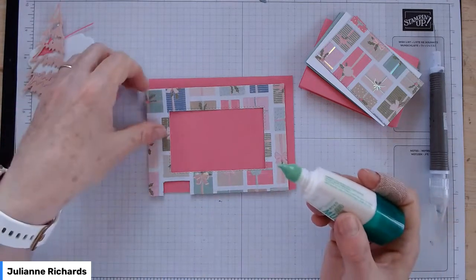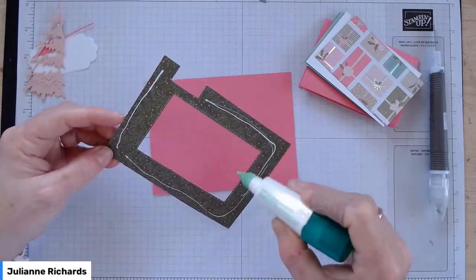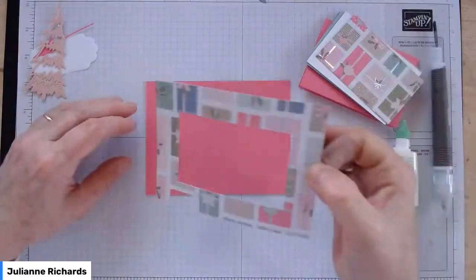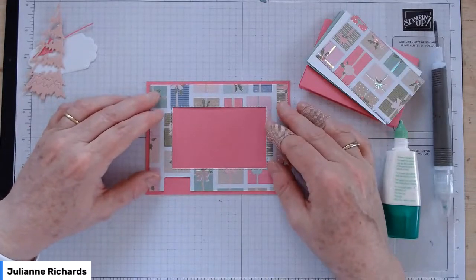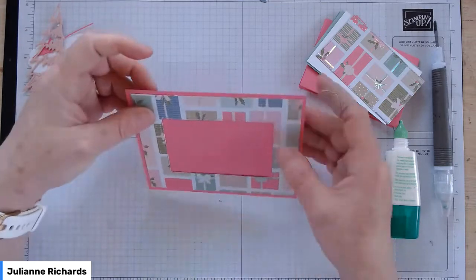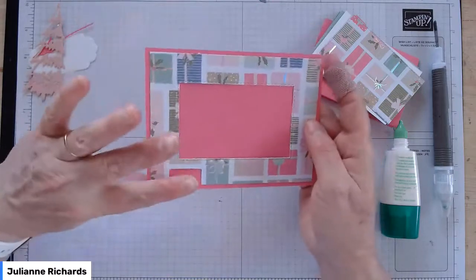Get the piece that's got the hole cut out of it and just put it straight onto the card base — the rectangle of Polished Pink, which is one of our new in-colours for 2021-23. You'll have a slightly larger than normal border around the edge — about an eighth or a quarter of an inch smaller in total. That's what yours will look like without my finger in the way.